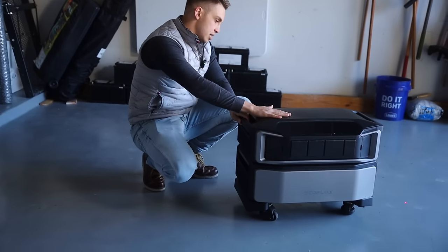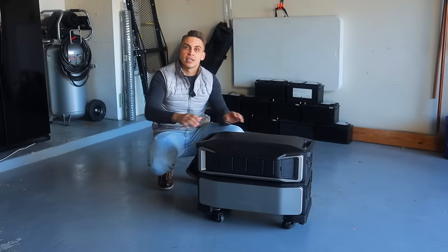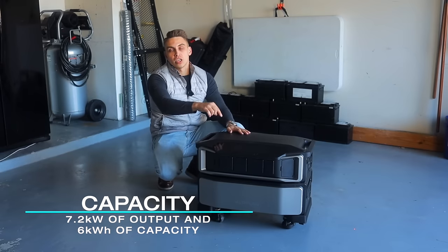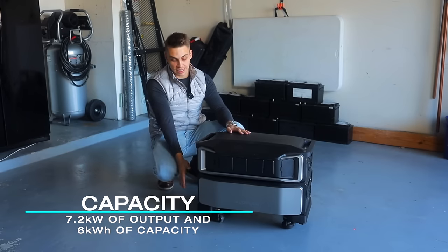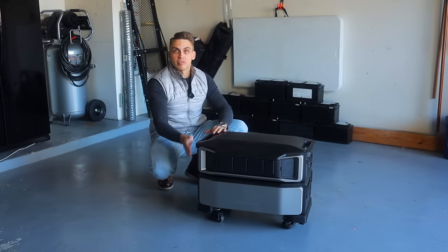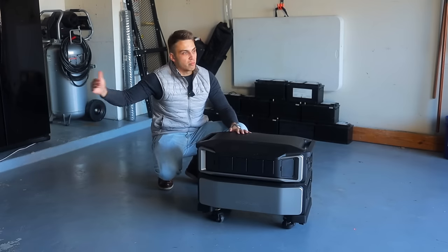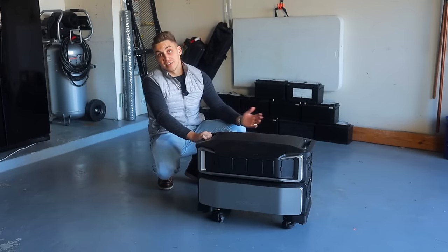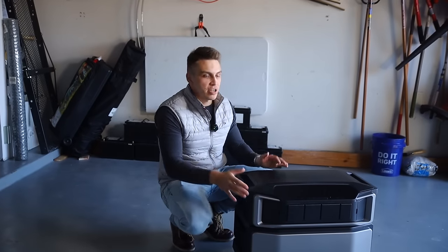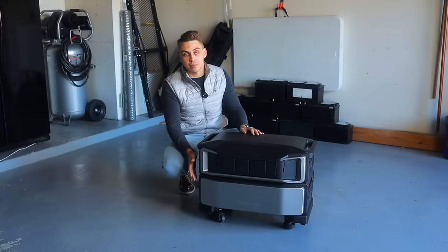This right here is the minimum setup for the Delta Pro Ultra — 7.2 kilowatts of output and 6 kilowatt-hours of capacity with this battery. Very strong, more than enough to get you through full house backup for a day or even two. And of course, what I just mentioned is just a starting point because you can keep expanding it.